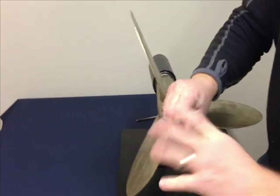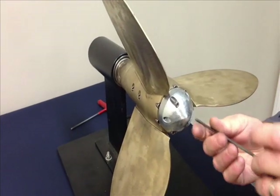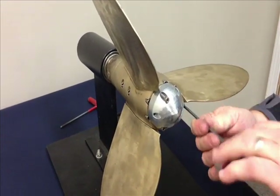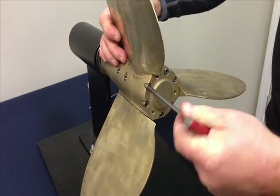Take off the three screws that hold the zinc in place. Then you want to take off the six end cap screws that hold the propeller together.